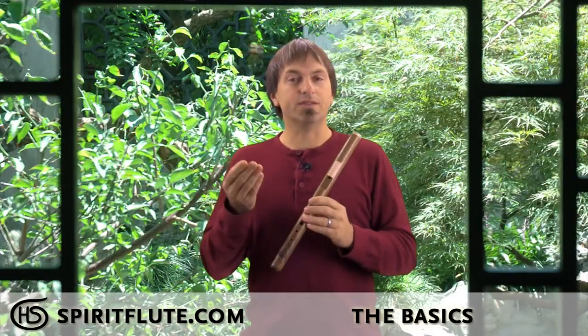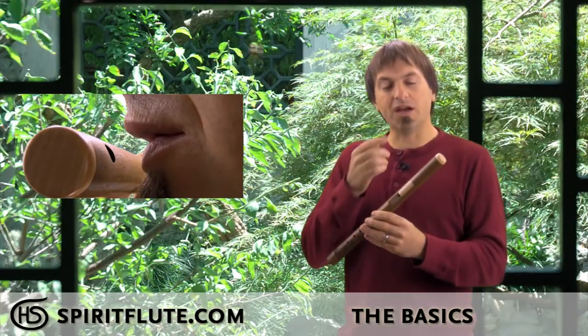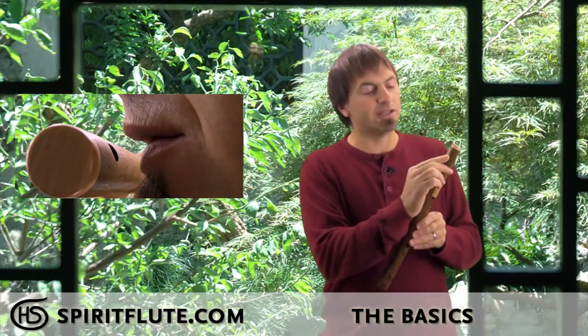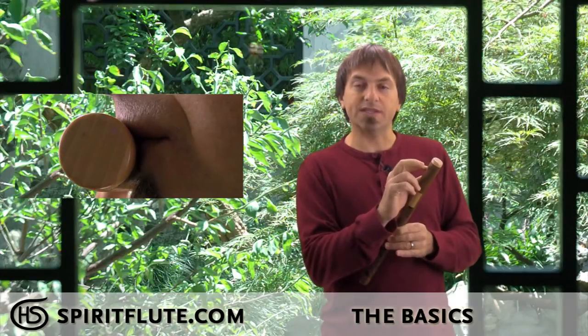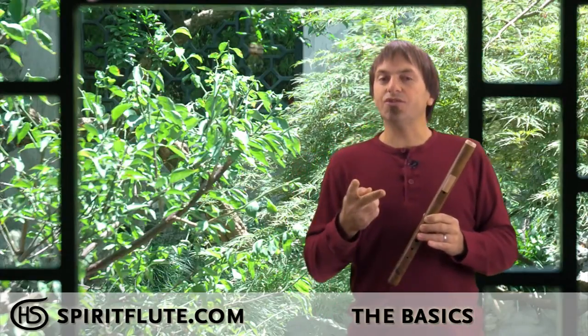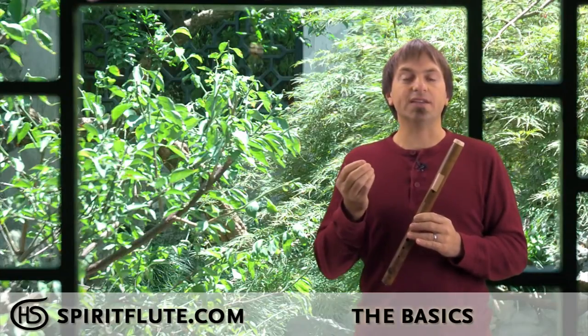The next technique you'll need to learn is an embouchure — a fancy word for mouth position. That's how you place your mouth on the flute. You do a kind of pursing of the lips; you cover the top of the mouth hole just a little bit with your upper lip, and the lower lip will sit just below it. That does two things: it creates back pressure, and that back pressure allows for more control of the notes and allows for a sweeter sound that you can find a lot easier.